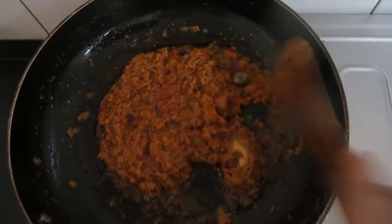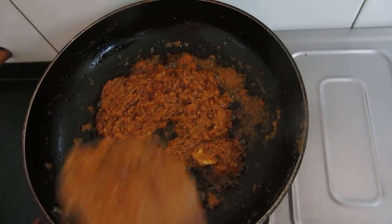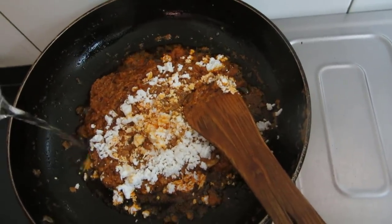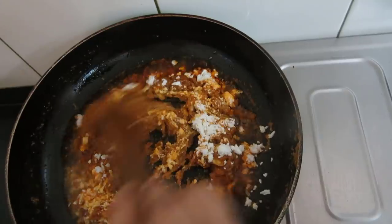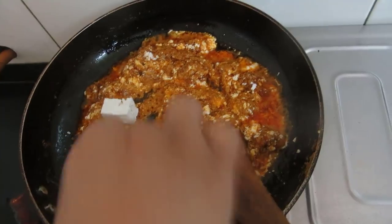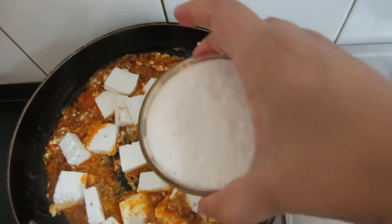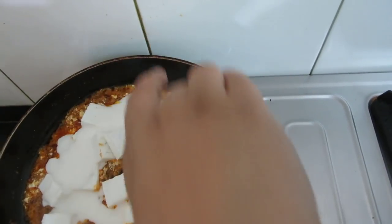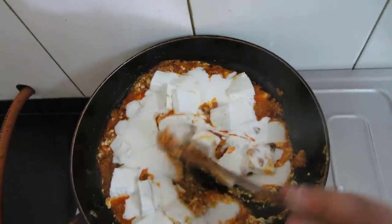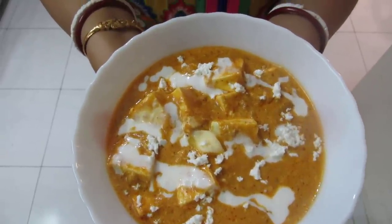See — the oil and butter have started separating from the masala. Now we will be adding the grated paneer or cottage cheese. We will also add a little more water and then add the paneer cubes, and also the fresh cream. We will switch off the flame. Our paneer makhan wala or cottage cheese in butter gravy is ready to serve.